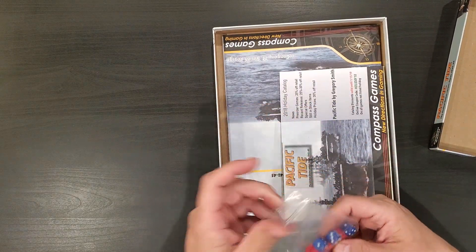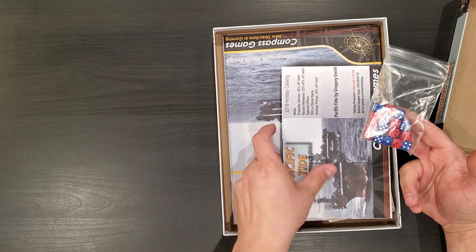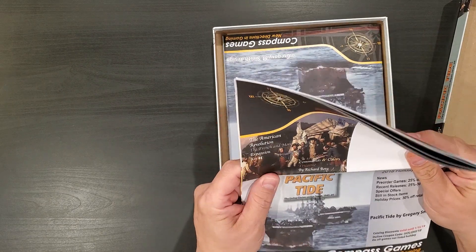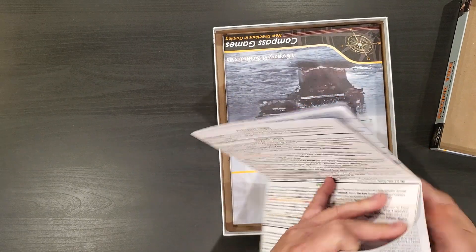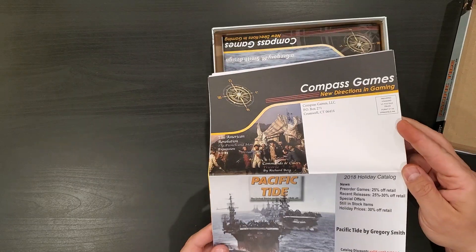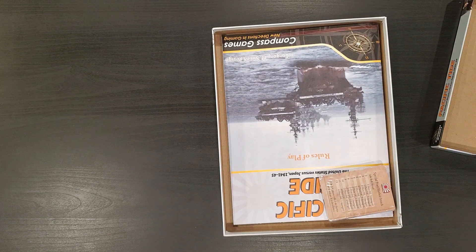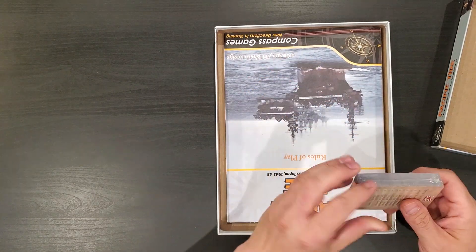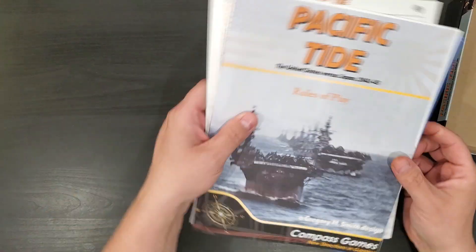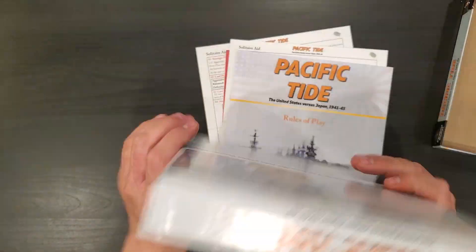We have a large bag of red and blue dice, which I'm happy to say are at least somewhat medically appropriate. We have a Compass Games 2019 catalog — actually it is last year's holiday catalog. If you'd like to see the 2019 holiday catalog and the details of the holiday sale, I have a video on that. There is a deck of cards — we'll look at those in a moment. There is a rulebook, a couple of player aid cards, and a map. Let's look at the individual components.